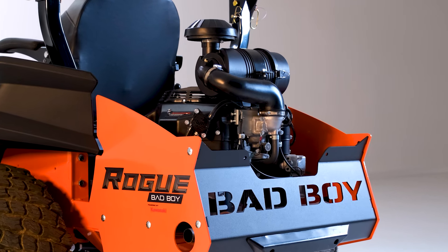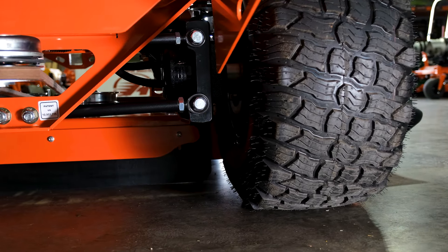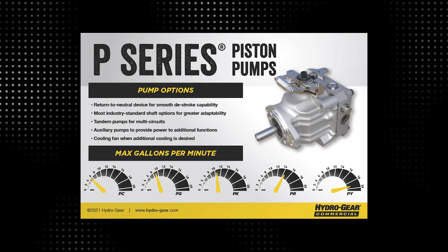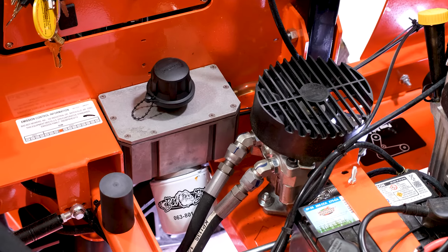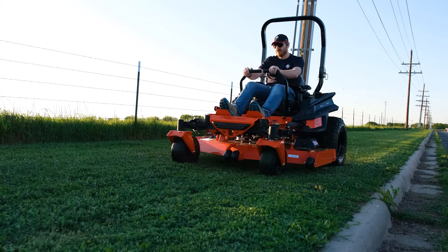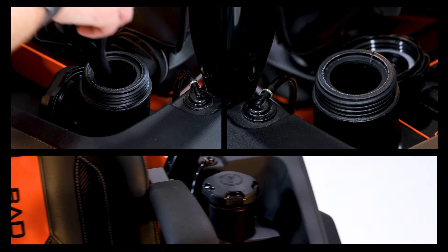All of the engines are top-notch in terms of build quality and power output. The transaxles are equally impressive, with 16-cc Hydrogear pumps and 18-ci Parker wheel motors. They are fully serviceable, so the lifespan of these transaxles will easily reach into the thousands of hours. The top speed of this mower is 13 miles per hour, and the fuel capacity is 13 gallons with dual self-feeding tanks.